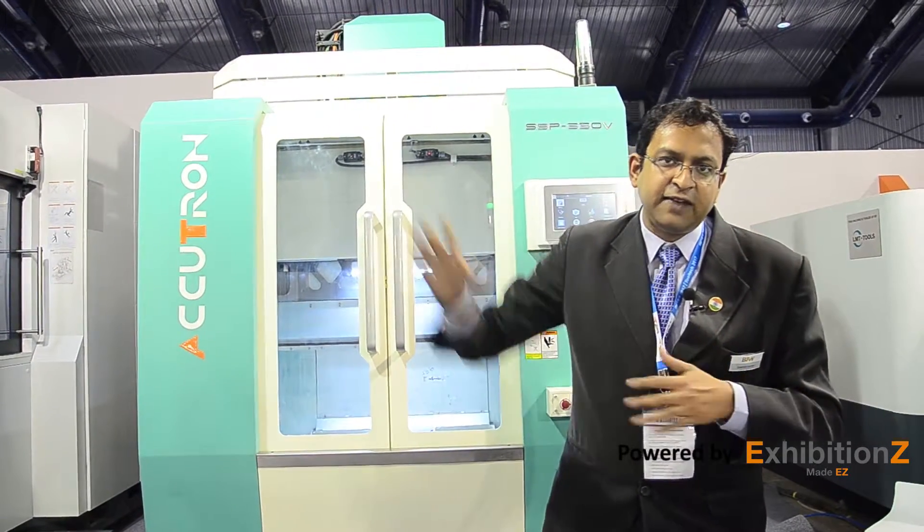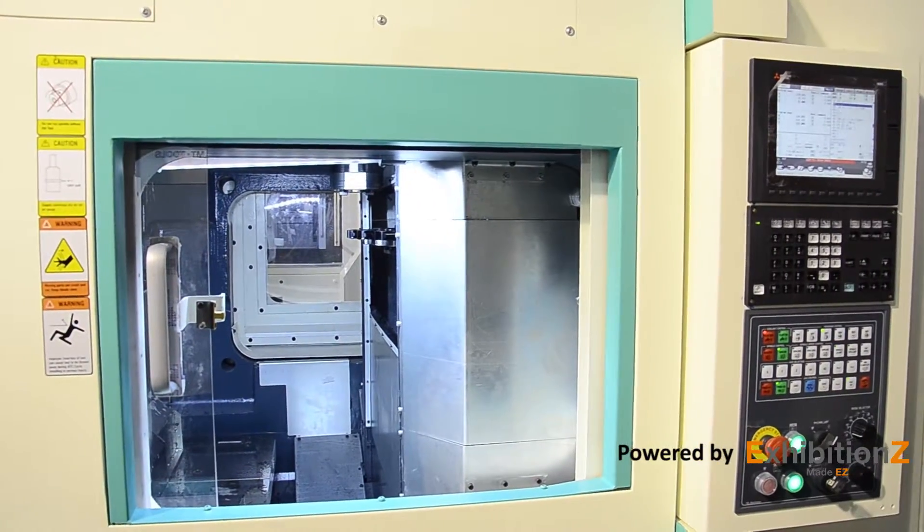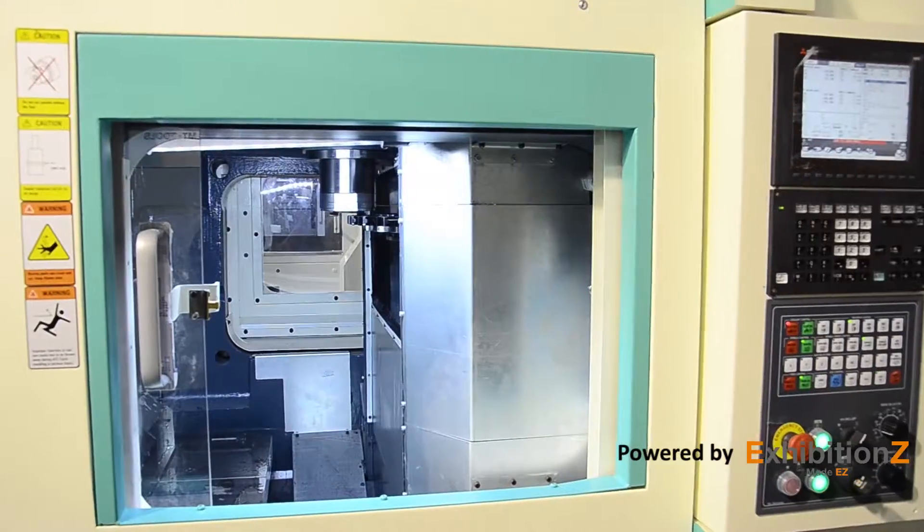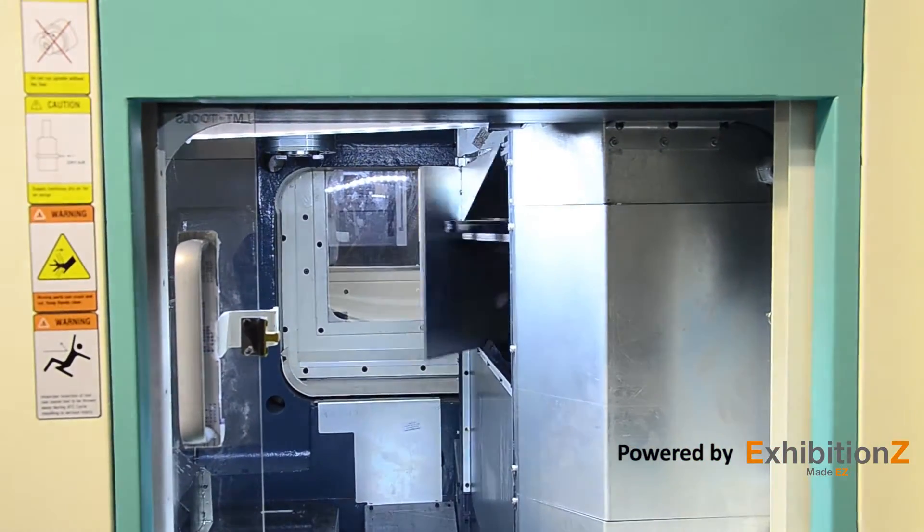This is a three-axis slide unit given on the top, with a lightweight structure and a drive at the center, so the rapid traverse is 50 meters per minute. A swift-type automatic tool changer is provided with a chip-to-chip time of only 3.5 seconds. Tool capacity is 22 tools, with options available to carry more.